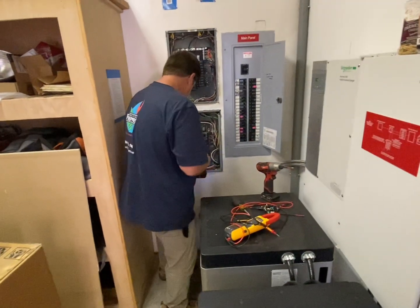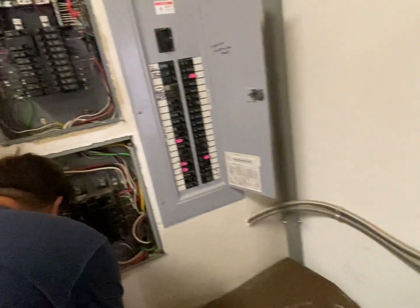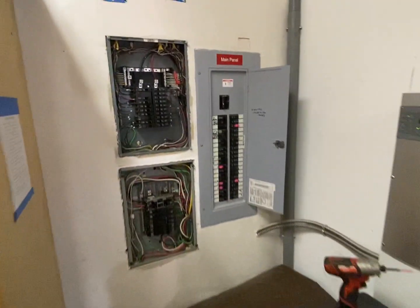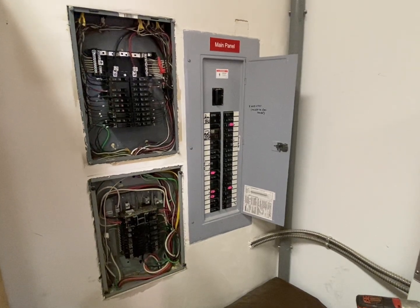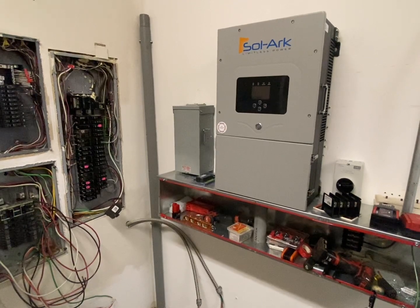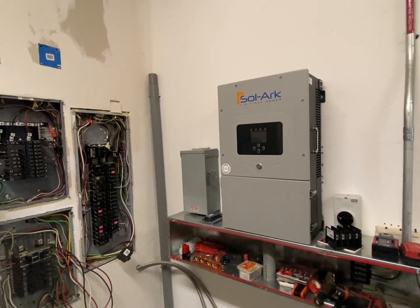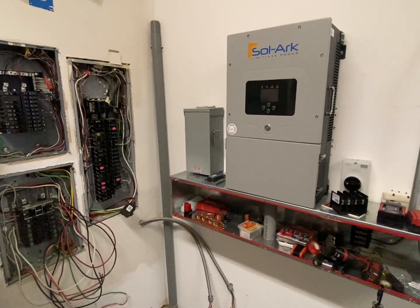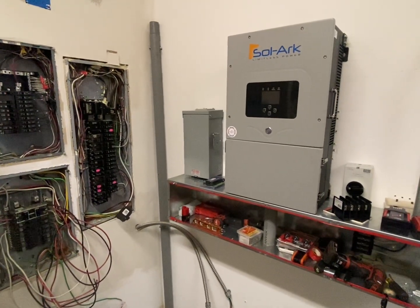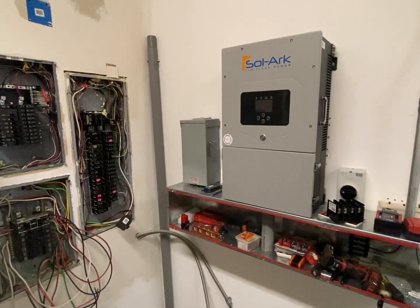We just arrived on the job and are doing a big changeover from the old Schneider system to a Solark. It's a complicated electrical setup, but we're leaving the two E-Volts and slapping in a Solark. The goal is to give this customer a lot more usage of his solar because he's behind the meter 100% — on a utility that doesn't allow selling back. The Solark really shines here because it can do zero export well and save people a lot of money behind the meter without a net metering agreement.